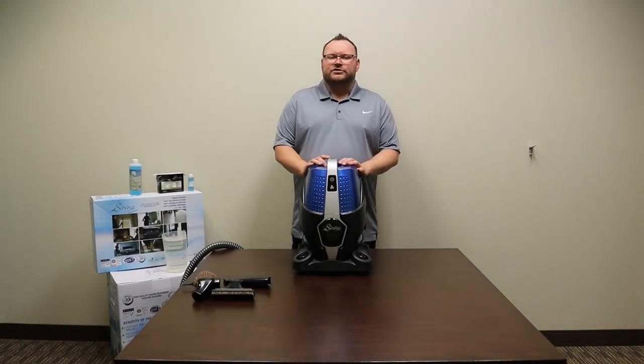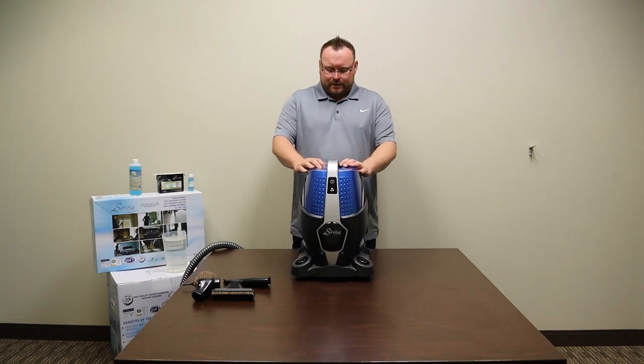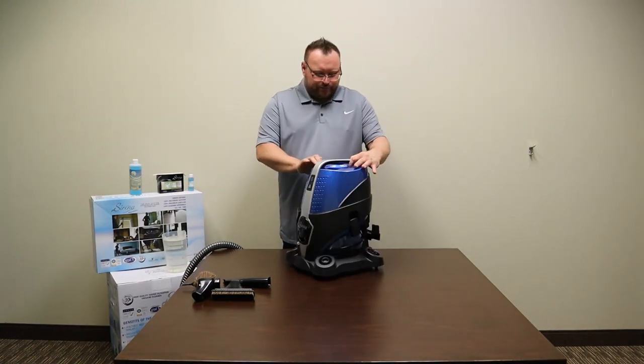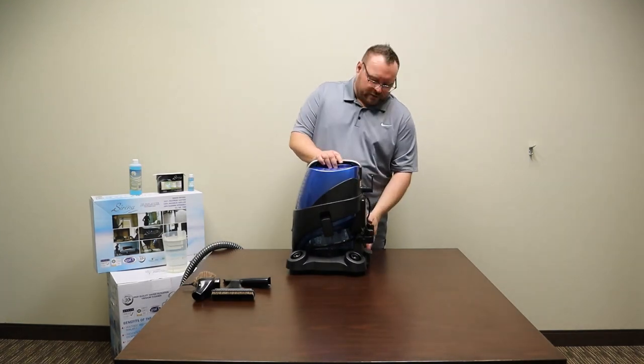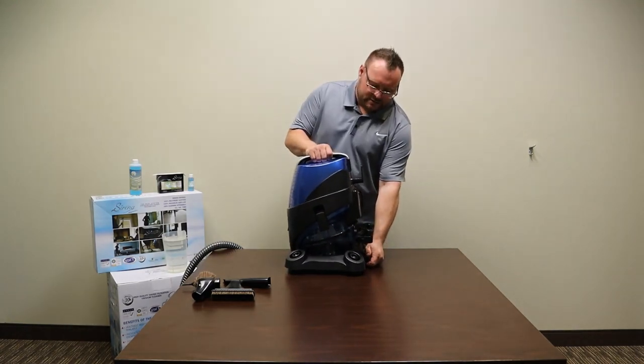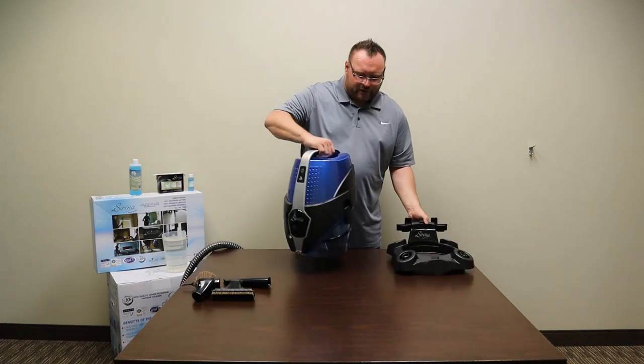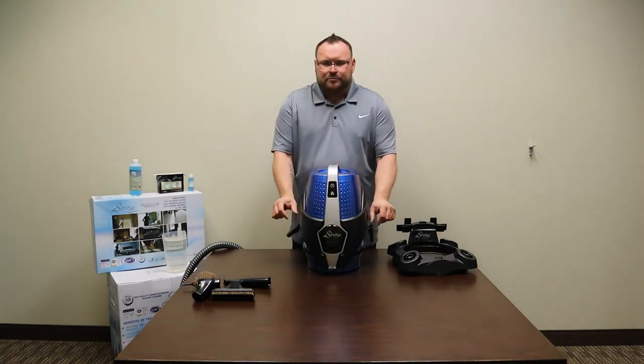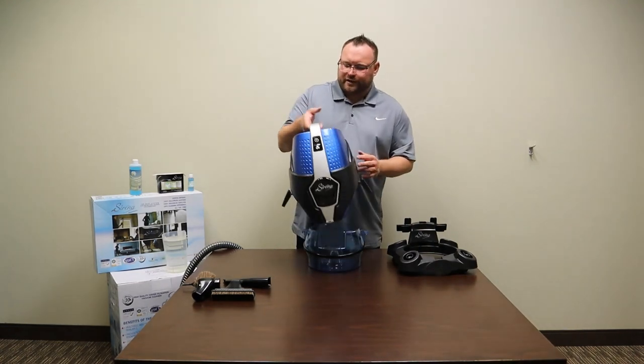In this video I'm going to show you how to set your Serena up for its first use. The first thing you're going to want to do is get water into the Serena. Detach it from its dolly by hitting the lever in the back — it pulls straight out. Next, separate the Serena from the basin by unlatching both sides and pulling straight up.